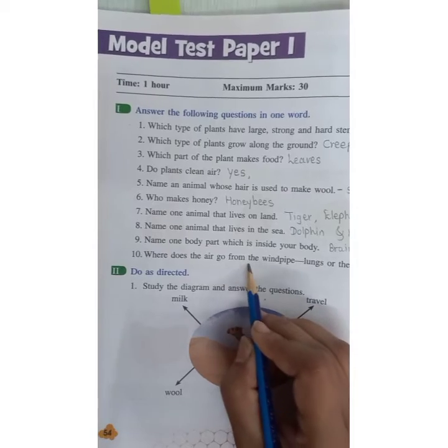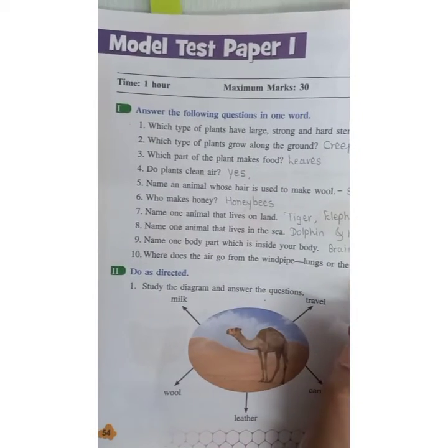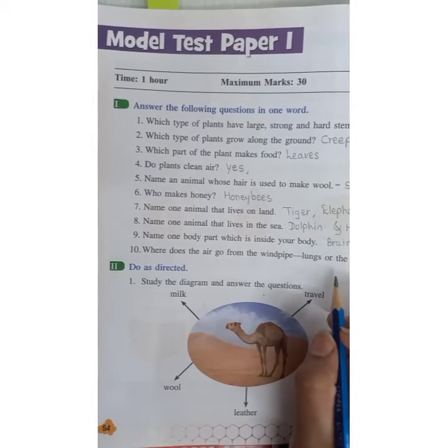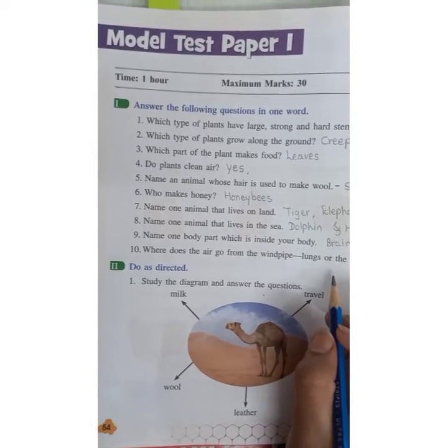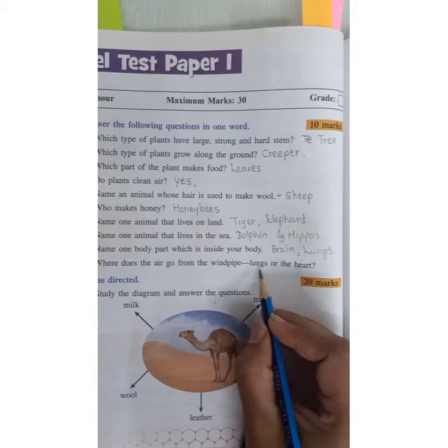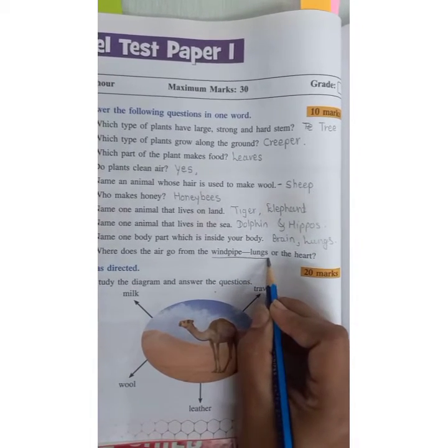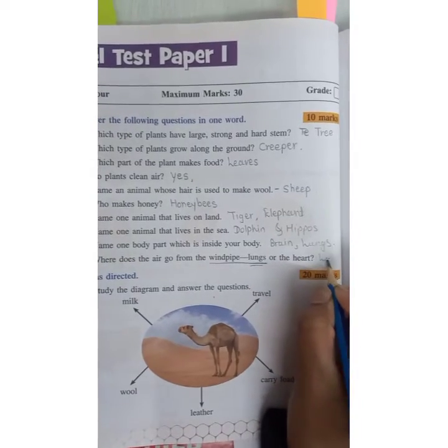Where does the air go from the wind pipe? The pipe connected to the nose is the wind pipe, and the pipe connected to the mouth is the food pipe. The wind pipe takes air to the lungs. So the answer is lungs.